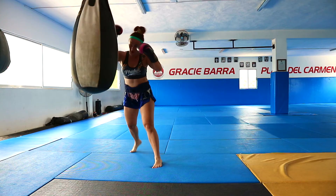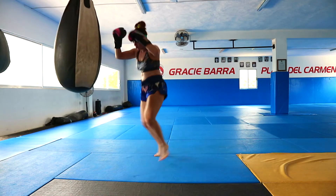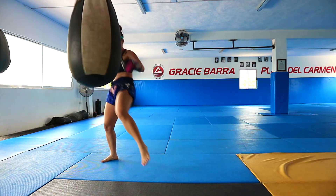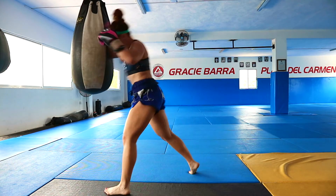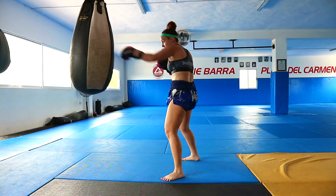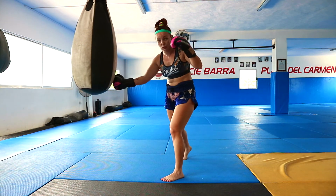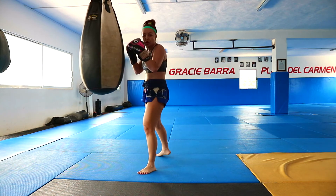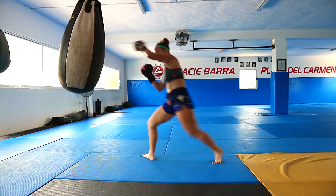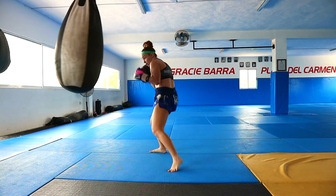And the last combo was: one, two, slip to the right, then right body hook, and then switch left kick, and I land in front. Again: one, two, slip to the right, body hook, switch kick.